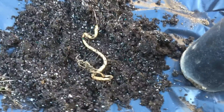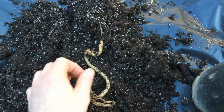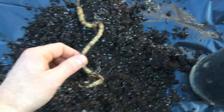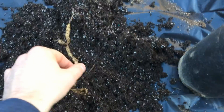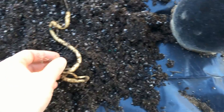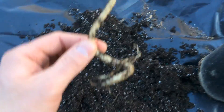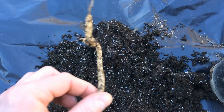Hello everyone, PlantAssassin here. Today we're looking at a bush morning glory. Here's the root after one year of growth. I had it in this pot, so it kind of twisted the root a bit.